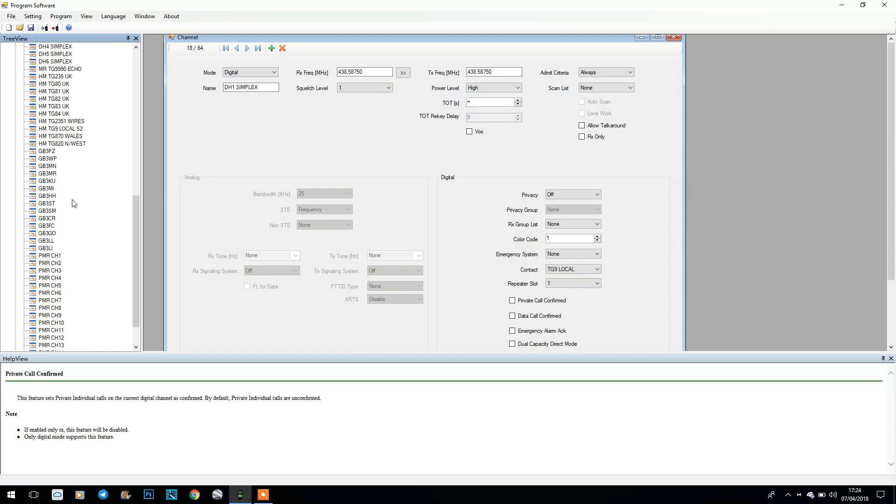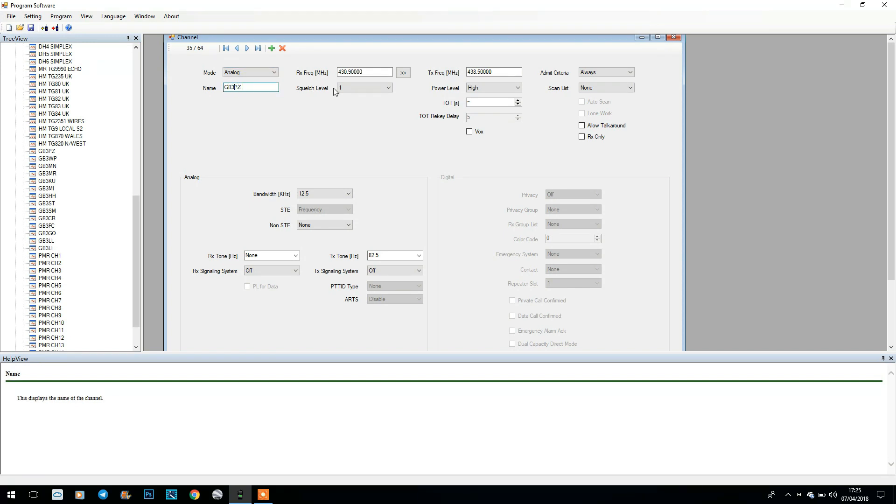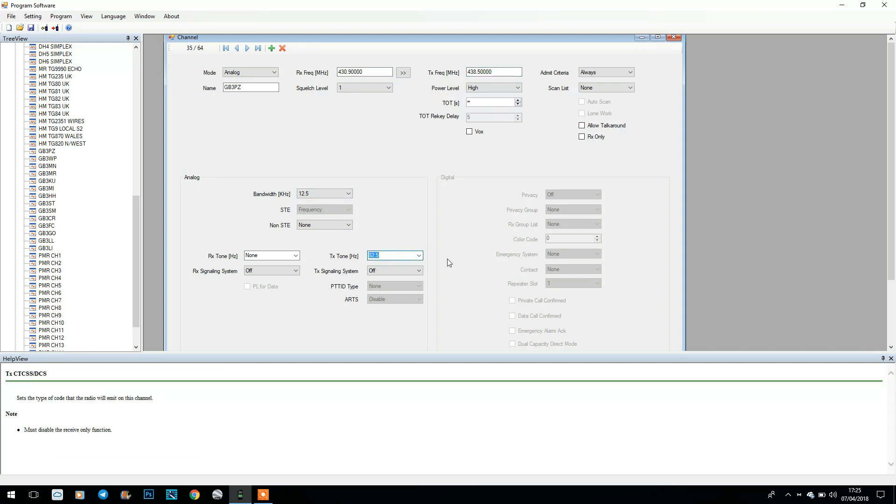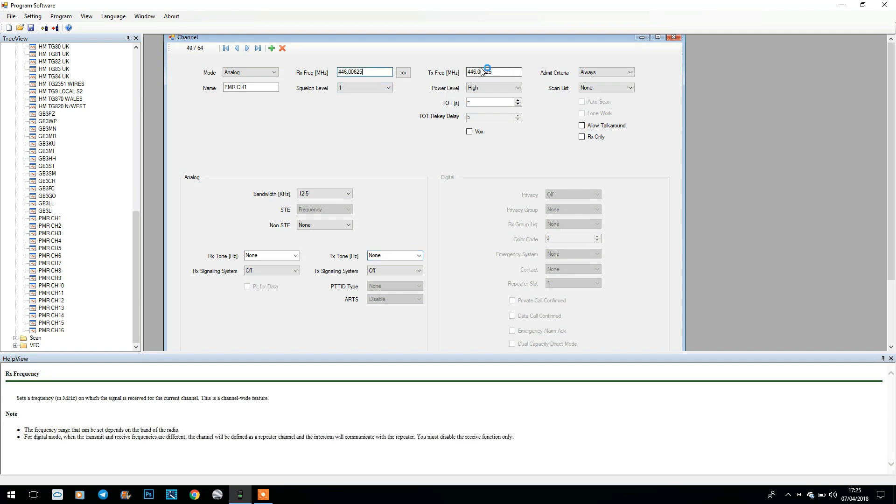If we look at an analogue channel — for example repeater GB3PZ — it's very similar. We just select analogue and we've got the name, squelch, receive frequency, transmit frequency, and the CTCSS in there — really straightforward. You can add and delete channels from up here. If we look at a simplex channel, such as PMR channel 1 — it's exactly the same as a repeater but there's no TX toning and the transmit and receive frequencies are the same. We've got scan lists underneath.